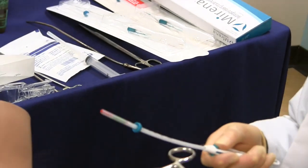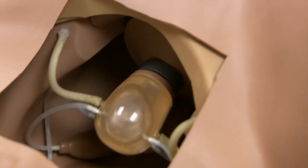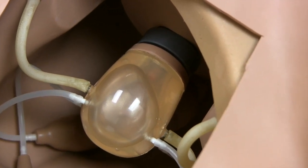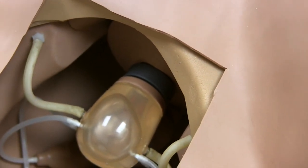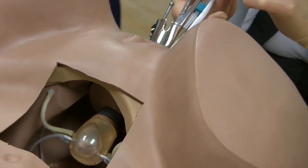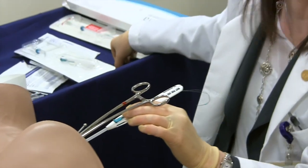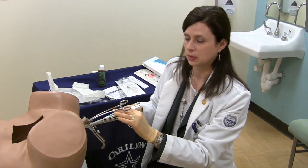Moving back to the model itself, it's easy to insert the IUD through the model and visualize on the other side exactly what is going on — to talk the learner through opening it up to the first line for the release of the arms, gently advancing to the fundus, and having them stand up and take a look at what that looks like on the other side, and then finally to completely release the IUD. We don't recommend students practice cutting the strings because otherwise you can't use them again, but talking through the length at which you would want the string to be cut is also helpful to discuss.